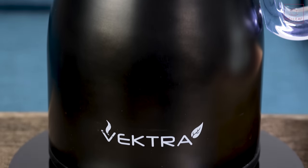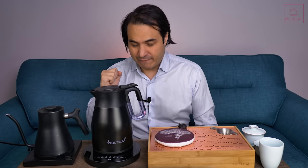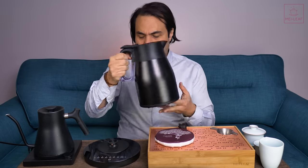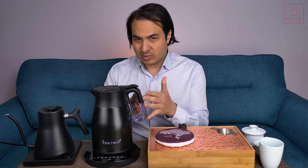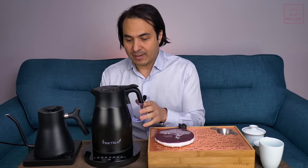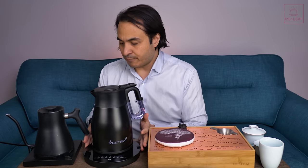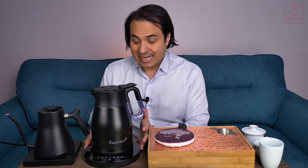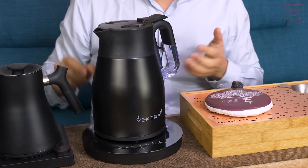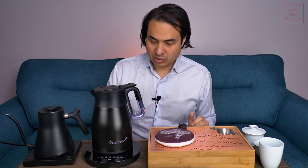Let's move on to build quality. The build quality on this Vectra is very good — it's made out of double-walled stainless steel, and it feels very solid. The grip on the handle feels very sturdy, and it has a low center of gravity, which is good for stability. Not so great for balance when pouring, but we'll talk about that in ergonomics. The base has a slightly larger footprint than the Stag EKG, but it really grips the table and has excellent build quality overall.